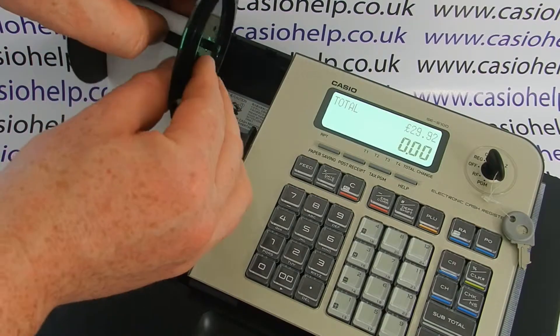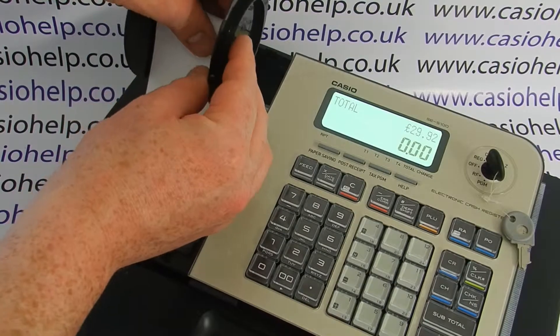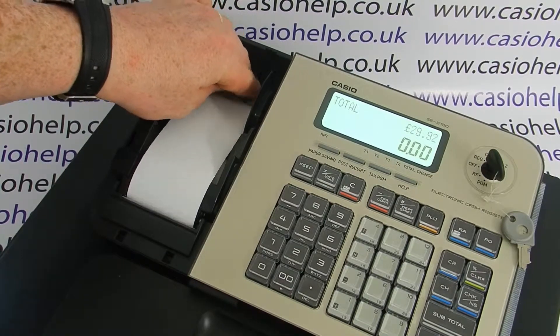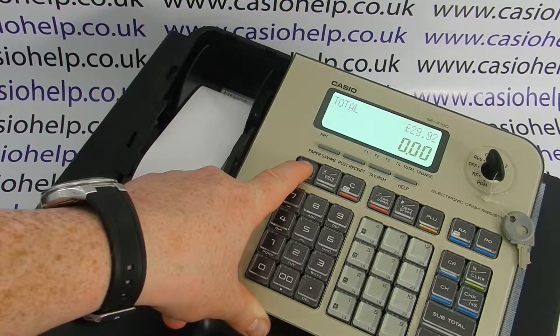Once you've fed through the two slots, you can start turning the spool and dropping it into place, making sure that the paper is rolling tightly onto the take-up reel. Once the reel is in position, you can double check by pressing the feed button.